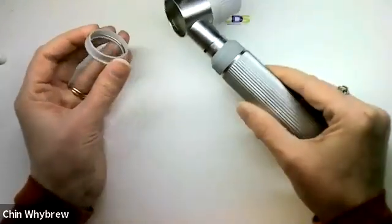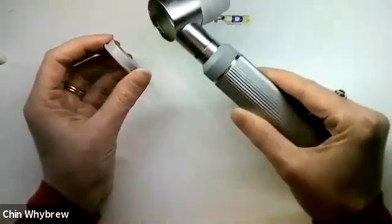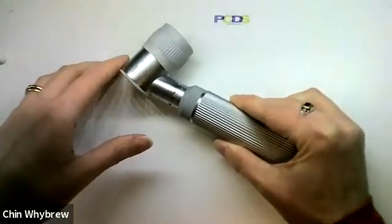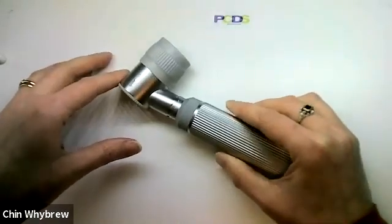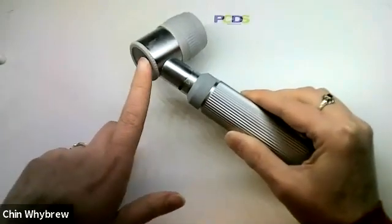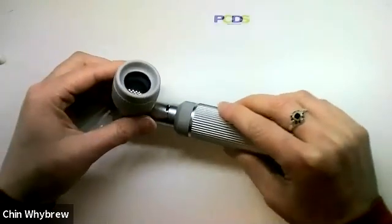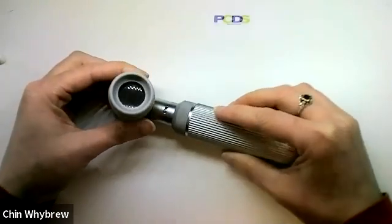Now whilst the end plate does come off, you're not going to be using it without the end plate, because without the end plate it wouldn't be Dermoscopy given that the light is not polarized. So you can use this with contact fluid and put it on like that and you will be able to see something through it.